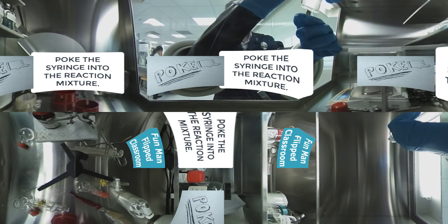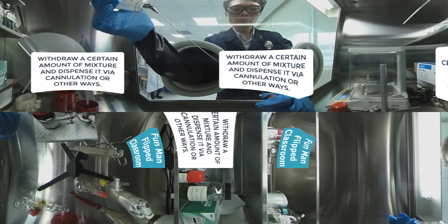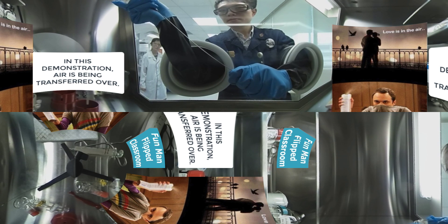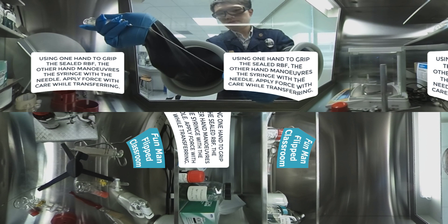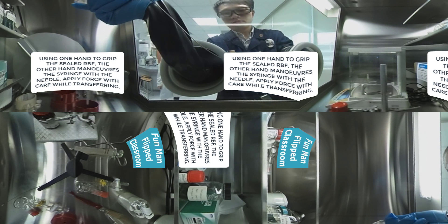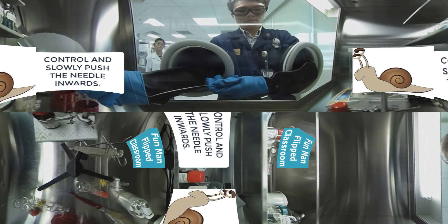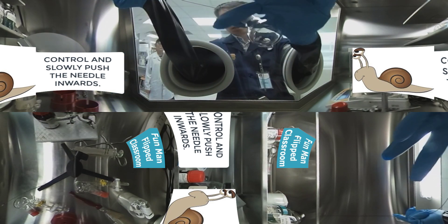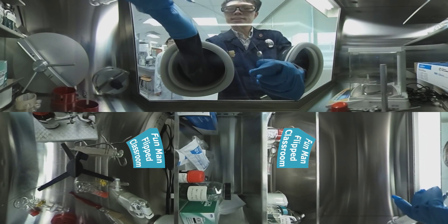Now we poke into the reaction mixture, withdraw a certain amount, and dispense it via cannulation or other means. Here I demonstrate a post-transfer of air into the reaction mixture. Using one hand to grip the sealed round bottom flask, the other hand maneuvers the syringe with the needle. Apply force with care, carefully with controlled pressure, and slowly push the needle inwards.